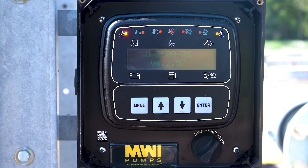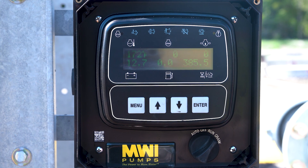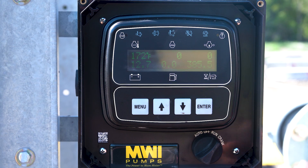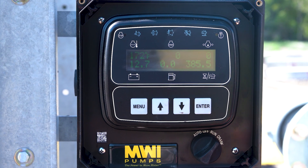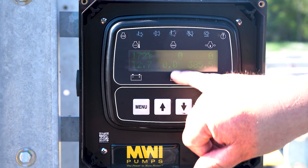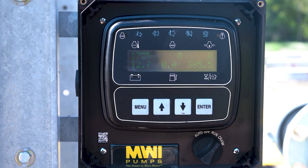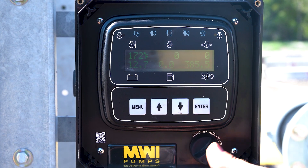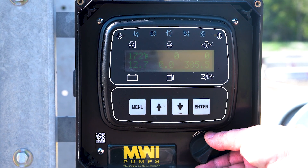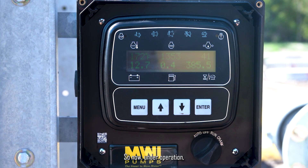We want to power up the control panel. The control panel monitors the engine and the pump itself — mostly the engine. It's going to monitor the oil pressure, the coolant temperature, and the battery voltage. It'll also give us a fuel burn reading showing exactly how much fuel we're burning while it's pumping. You heard the noise — that was the fuel pump kicking on. Once everything powers up and everything looks good, you just turn the key like starting your car.